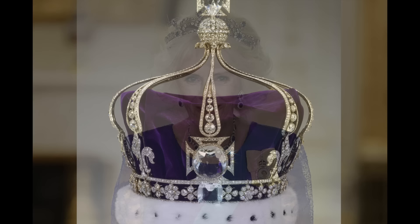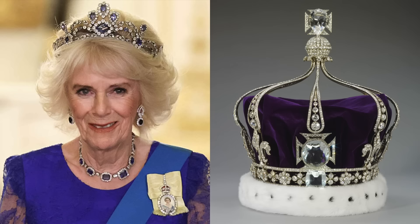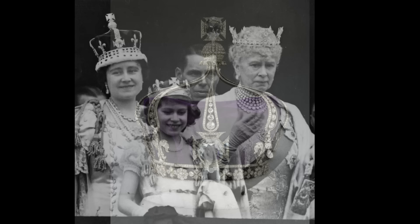The recent palace announcement about Camilla's crown choice carefully avoided mention of the Koh-i-Noor, but it did detail that the crown would be refurbished. It will only feature four of the half-arches, and Cullinans three, four, and five will be added in, so it seems likely that we will see Queen Mary's crown placed on Camilla's head without the controversial Koh-i-Noor.